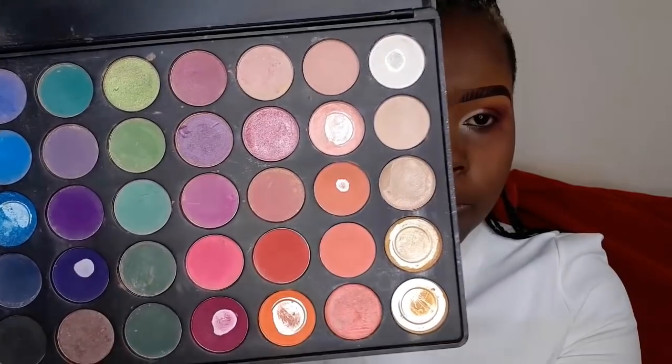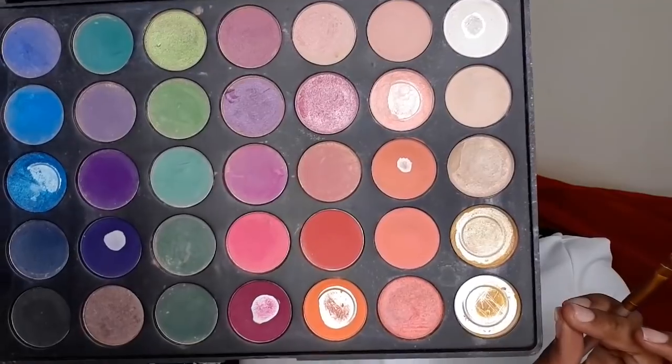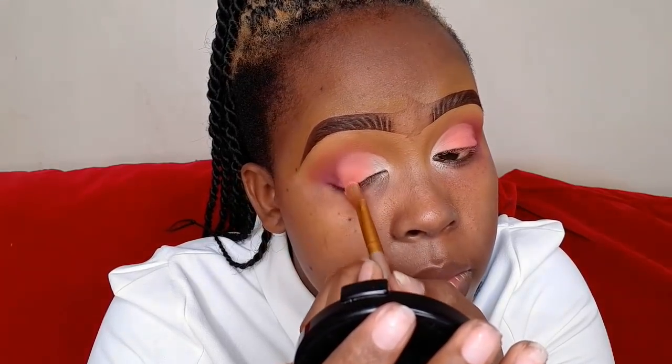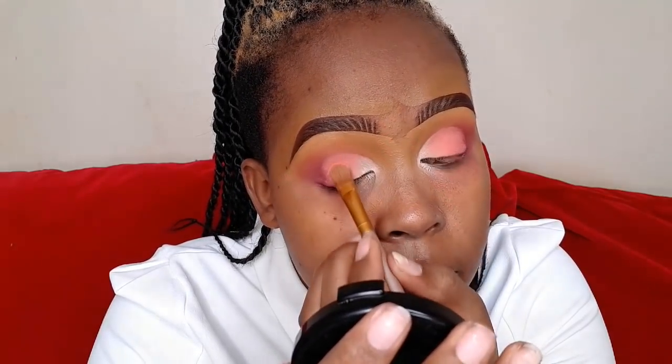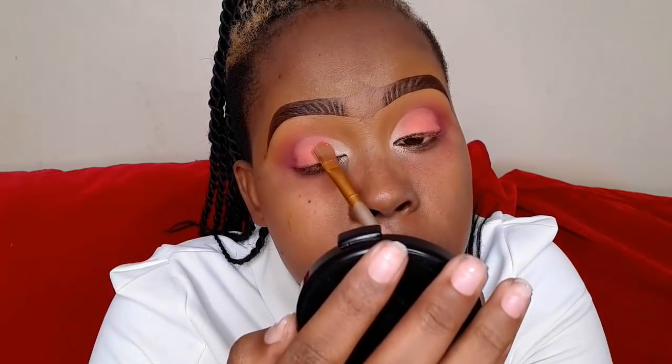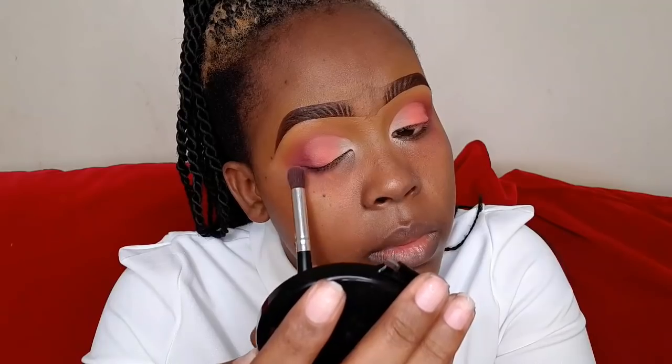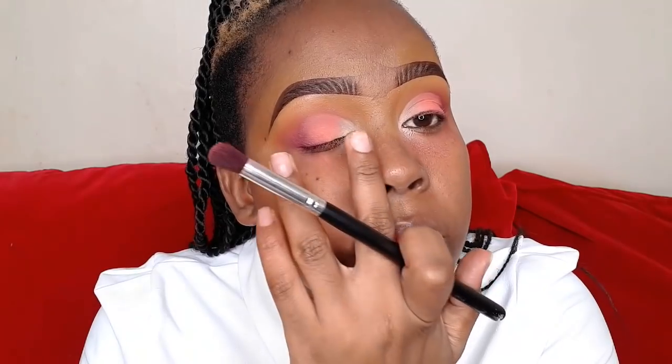Let me introduce you to these two amazing shades from Morphe. Just look at how beautiful this shade looks — I love it! It applies very smoothly to the eyes, looks natural and peachy in color, but very beautiful. Don't forget to blend around the edges to make the whole transition smooth — just blend the whole eye look together.